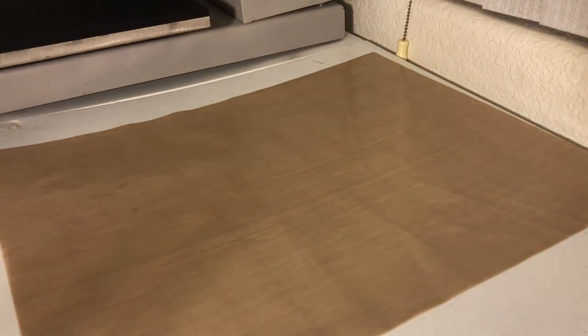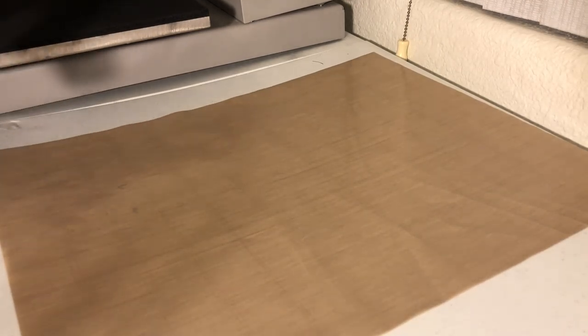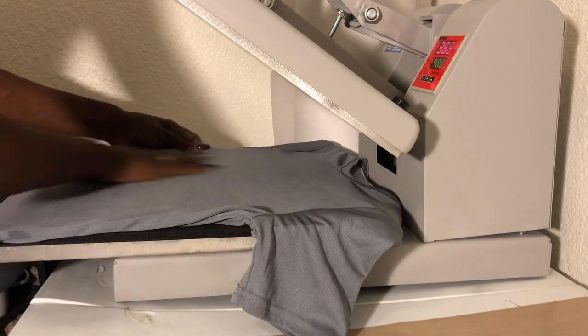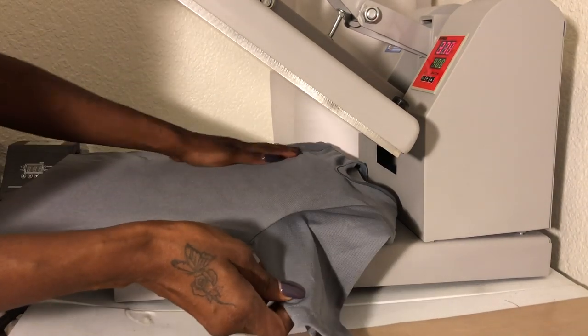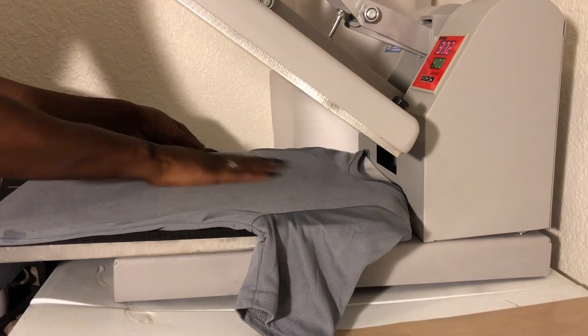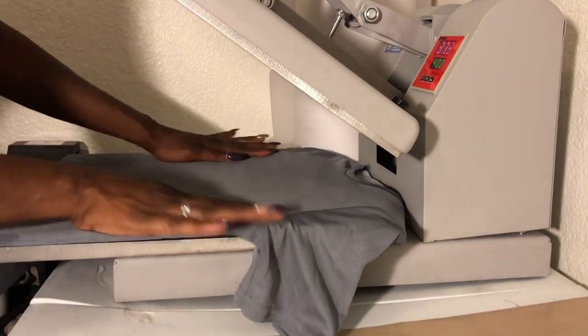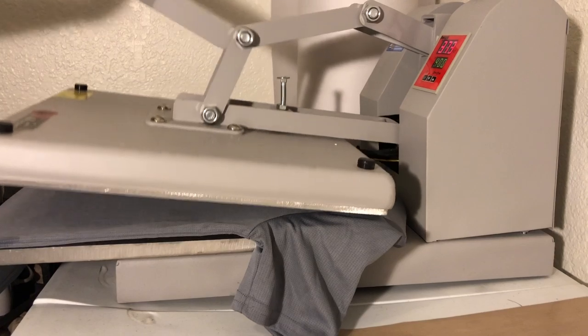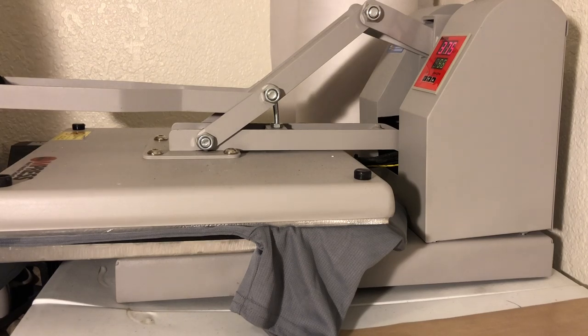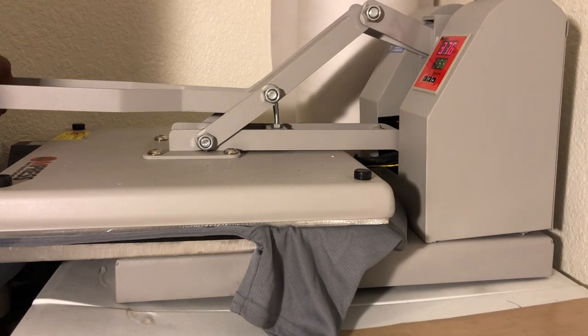I'm making sure the tag is hanging out of the heat press. You want the image to go at least three inches below the neckline. I'm going to press this for about five seconds with the moisture and wrinkles out first.